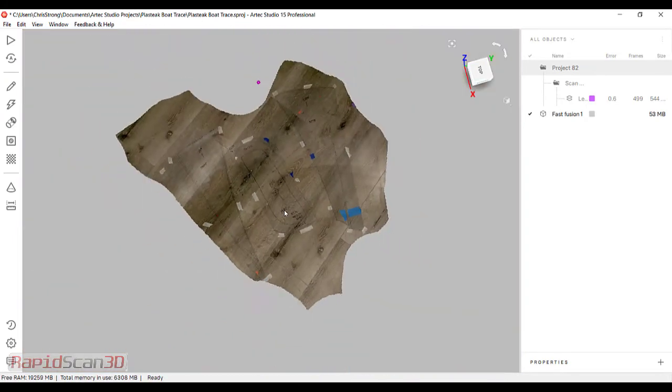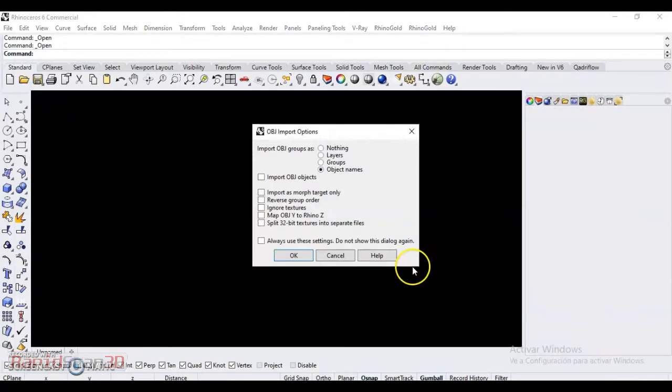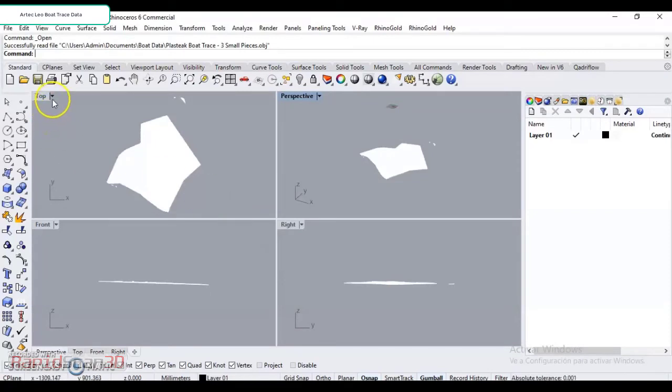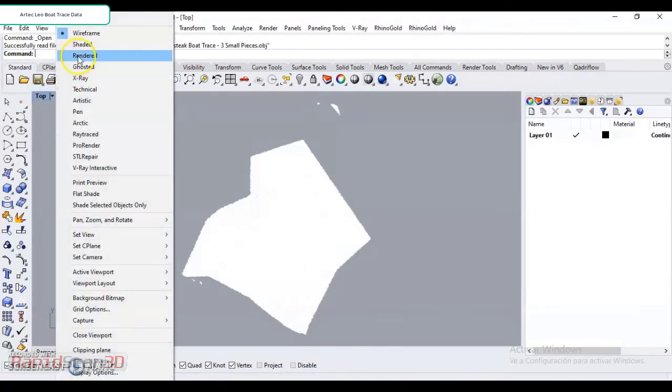So now I'm going to go ahead and export this out, and we're going to go ahead and bring it into Rhino. Alright, so what we have here, we're going to go ahead and take a topical view of the data, and just going to click Render.